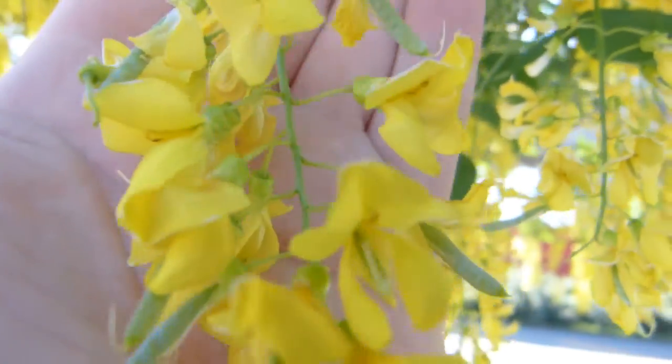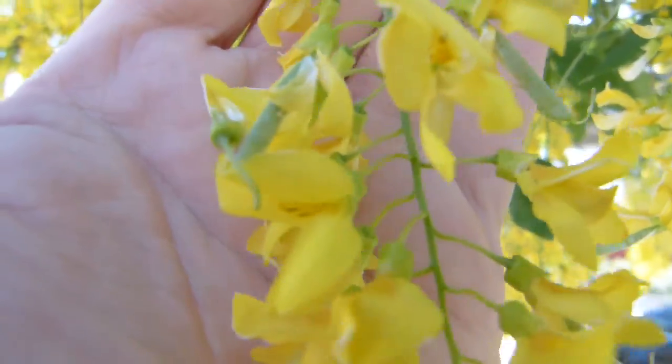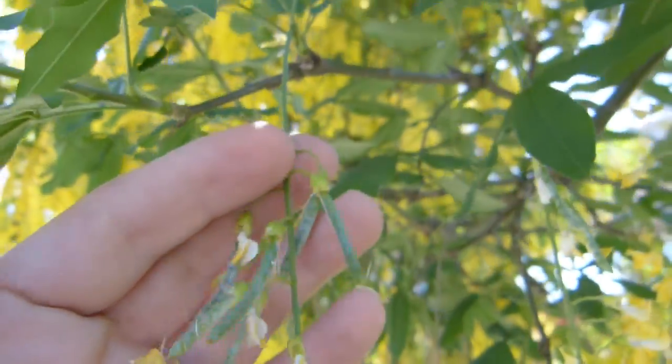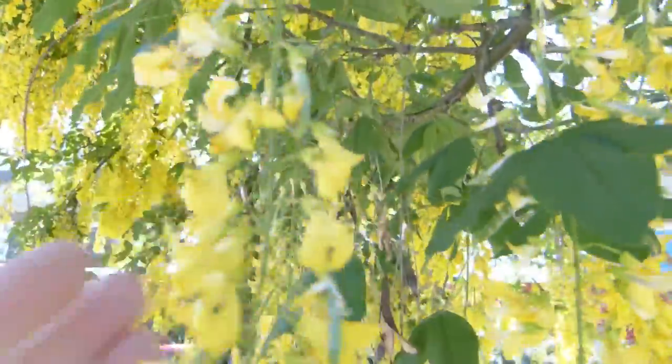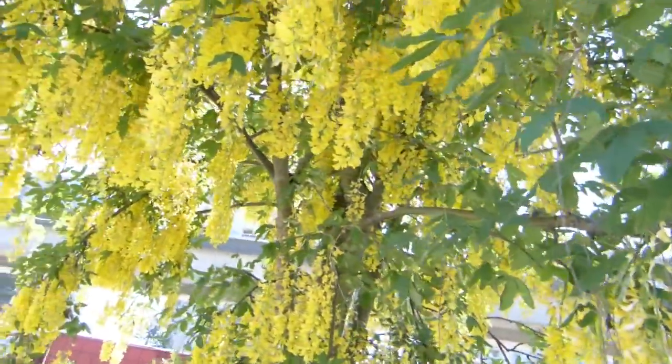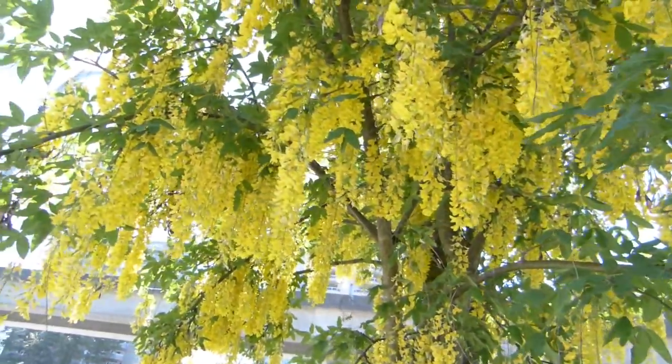This bunch can be up to 50 centimeters long if you follow the flower stalk all the way up to the base of the shoot. And this tree is unmistakable with these hanging fruit bunches off it.